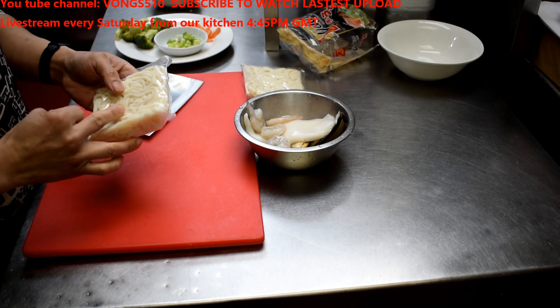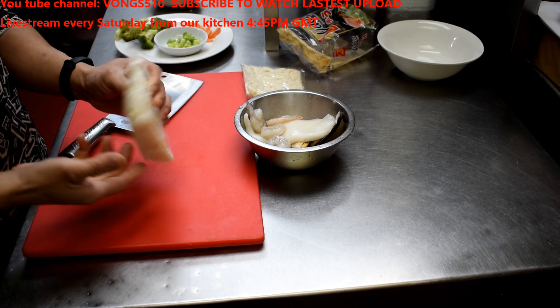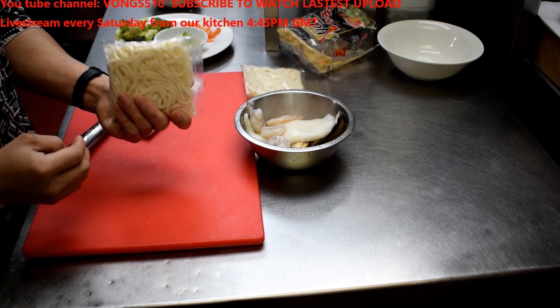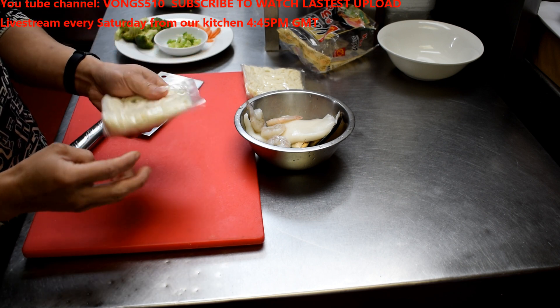Hi guys, I hope you guys are well. Today I have some Japanese udon noodle recipe for you guys. These are very quick to cook because they're already hydrated, so it's not dry and it's quite quick to prepare.